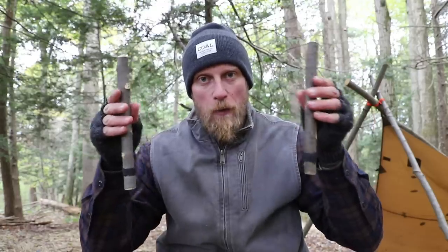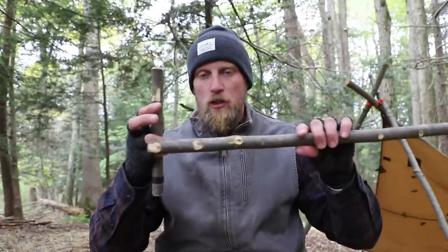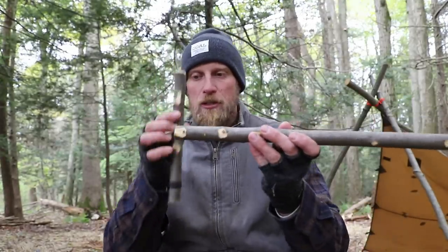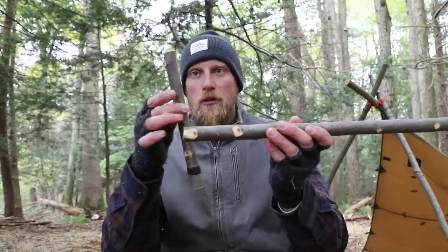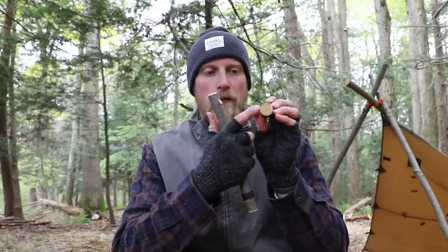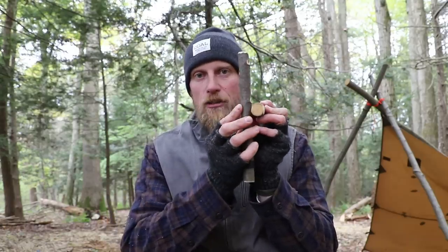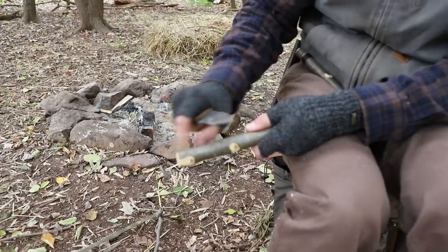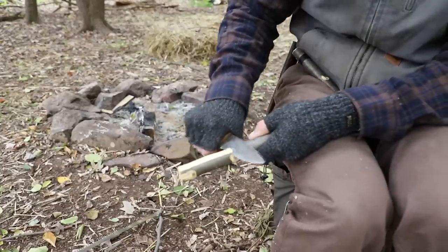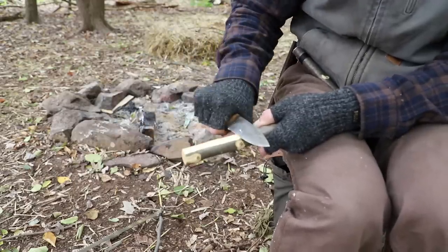We need to think about how we're going to take our uprights and attach our cross member. So we're going to start with just one simple side. Decide how you want that cross member set and how you want your upright in place. What we're going to do is carve this section flat and this section flat — we want two flat sections laying against each other. We want to come in about five to six inches and just flatten out one section of our cross member.